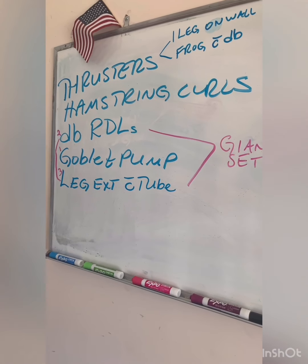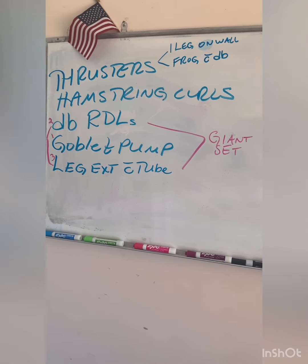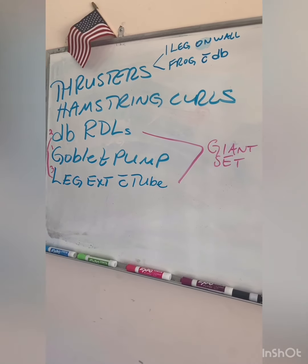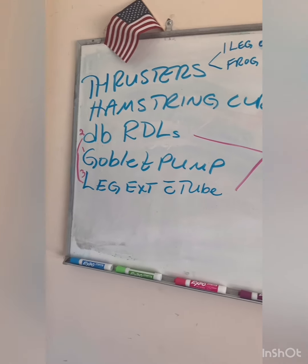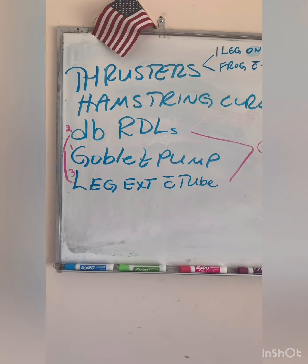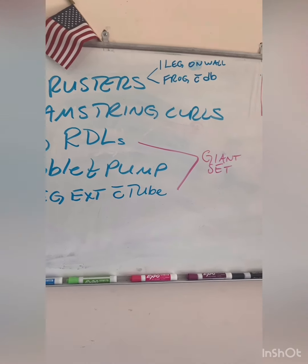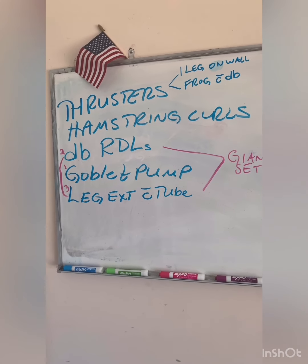Here's the workout for today — nothing too crazy, I am not going ape yet. I'm going to demonstrate all of these. I'm going for four rounds of each of these movements, and the weights will vary. Of course, use the weights that make sense to you. I will demonstrate what these look like.